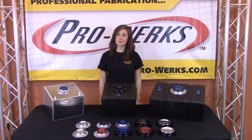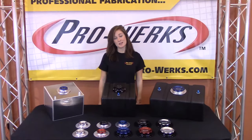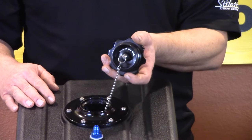With an easy start thread, ProWorks fill caps are a breeze to both take off and put on. Thanks to the positive finger grip notches, these caps are perfect in the program.